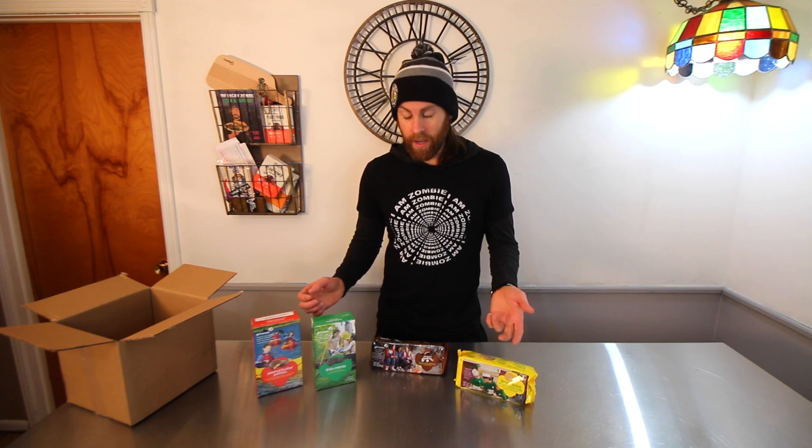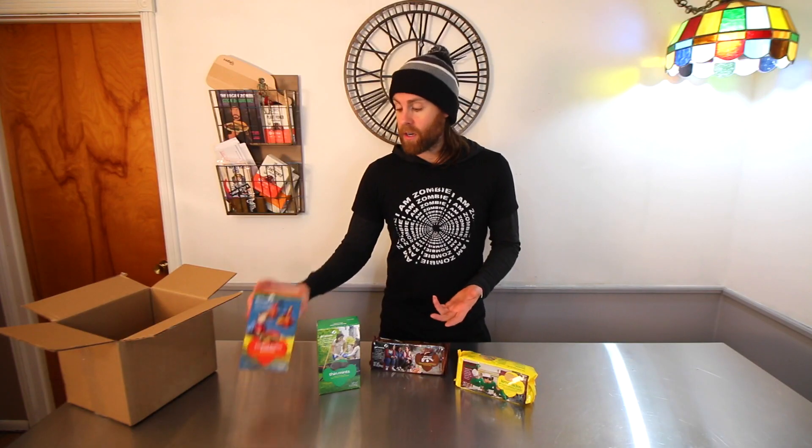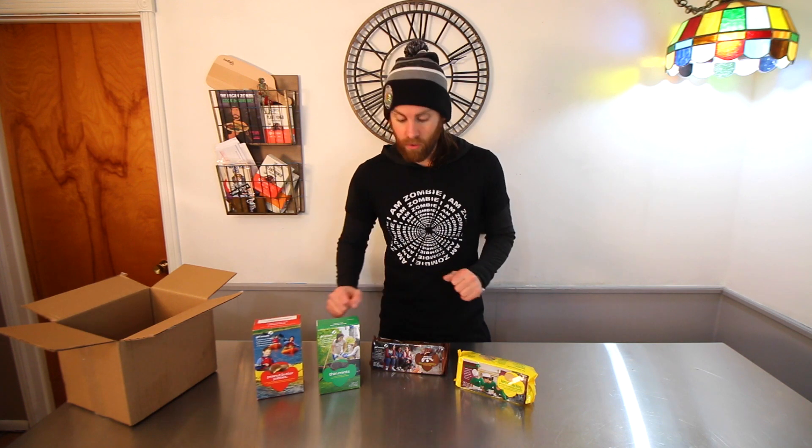If you have a Girl Scout organization or cookies being sold in your area, find out which baker they're from if you don't want to order online. You can find out what baker supplies their cookies. If it's the Little Brownie Baker, they're not vegan — the only ones they have that are vegan are the thin mints, so it's always safe to buy the thin mints. If they use the ABC Baker, the form should say 'vegan' next to the ones that are vegan, which are these four plus the extra one I'm not showing.